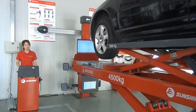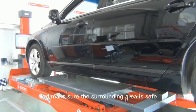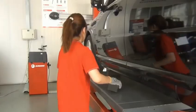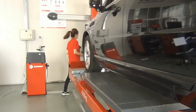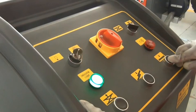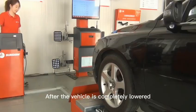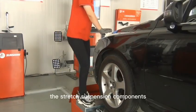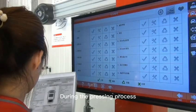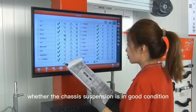When the lift is lowering, always pay attention to the conditions of the lift and make sure the surrounding area is safe. After the vehicle is completely lowered, the suspension components can be returned to the running state through pressing the vehicle body. During the pressing process, we can also check whether the chassis suspension is in good condition and enter the inspection results into the software.